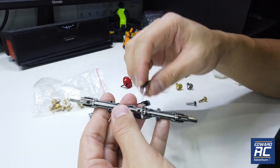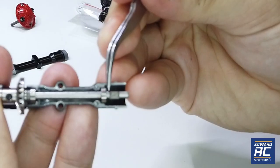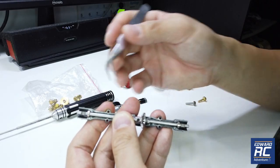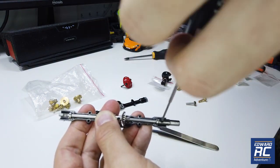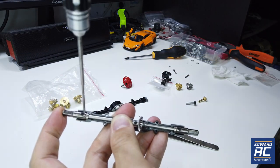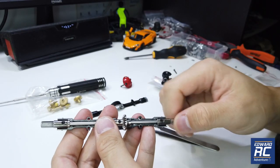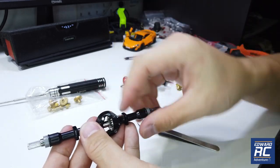One tip is that before you install the wheel adapter, make sure the space is equal on both sides so you know the axle shaft is basically centered. Then you can install it. While installing, push it in as well to reduce any gap. So there's no free play — then install the axle cover.